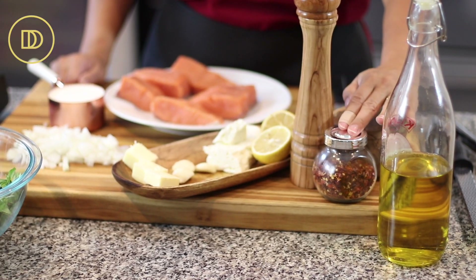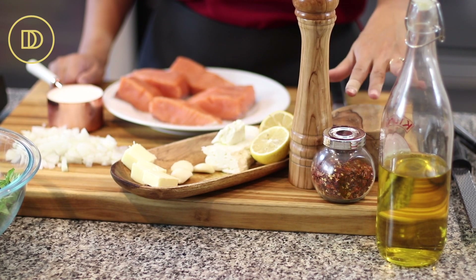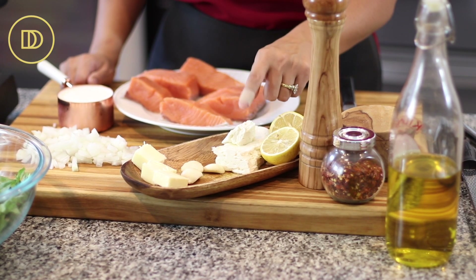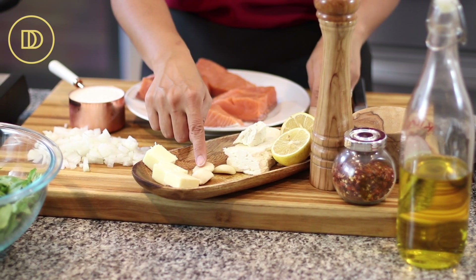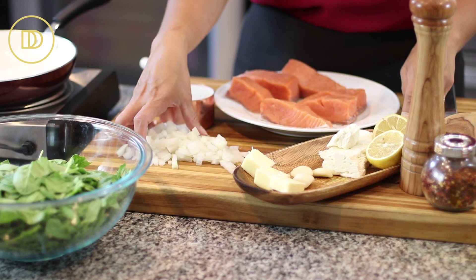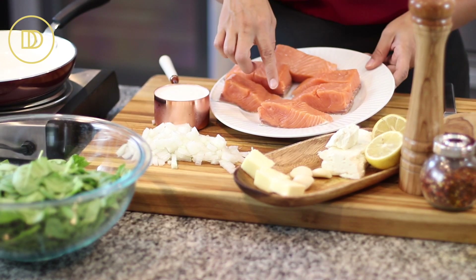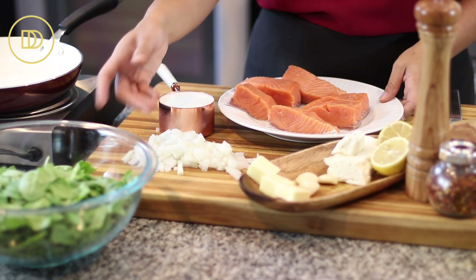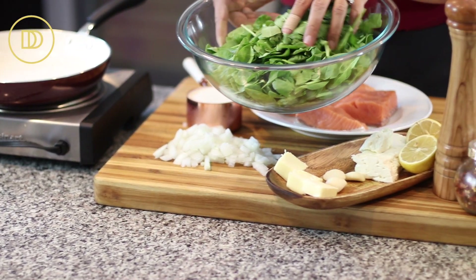We're going to need some olive oil, crushed red pepper flakes if you like some heat, salt, black pepper, a lemon, really good quality feta cheese, some garlic cloves, a few tablespoons of unsalted butter, a small onion that's finely chopped, some salmon fillets with the skin on, a little bit of heavy whipping cream, and lots of spinach.